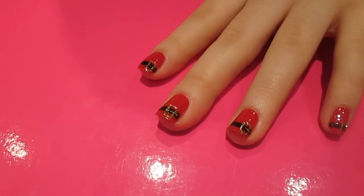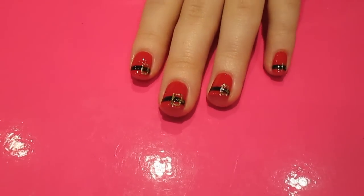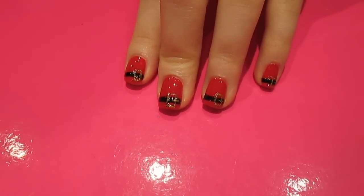And then when you let that dry for a little bit you can pop your top coat on to seal in your design, and there you've got a really festive kind of Santa's belt nail art design. So give it a go and let me know what you think — it's super easy to do and I'll see you guys later.